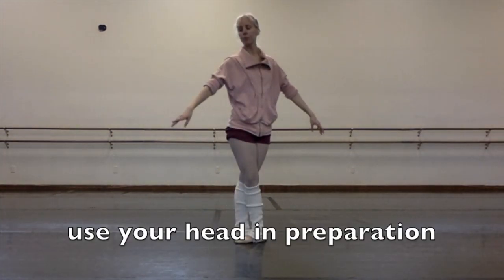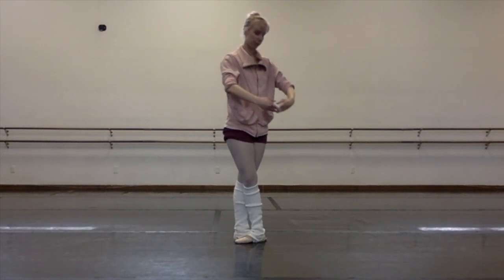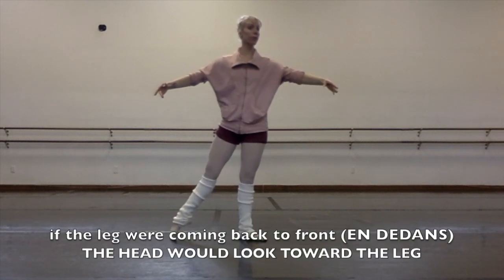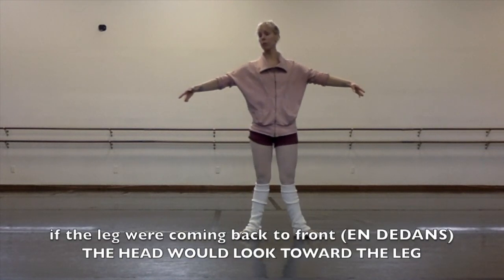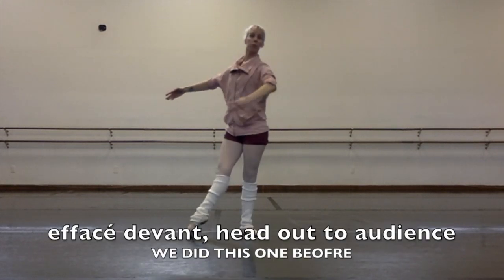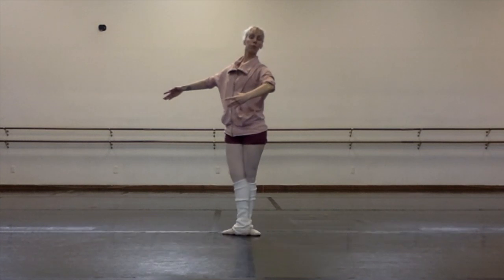Remember to use your head in preparation like a little breath. When you do tendu à la seconde, you can sometimes tilt the head away from the leg if the combination is en dehors. If the foot were going from back to front, en dehors, your head would look towards the leg. So a little effacé devant — we just learned this one in the previous combination. Head out to the audience.